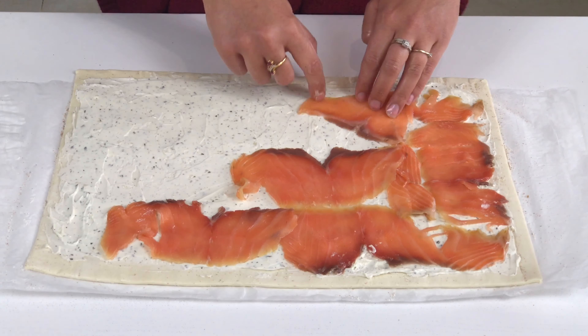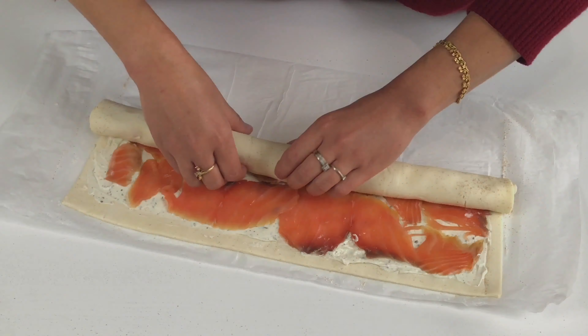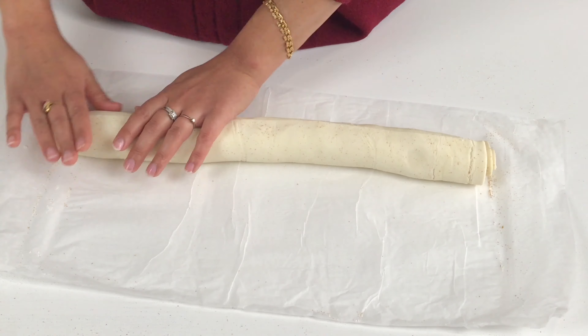Lay on your strips of smoked salmon and start to fold your pastry into a nice neat log. Make sure to fold it nice and tightly — you don't want it to be loose.